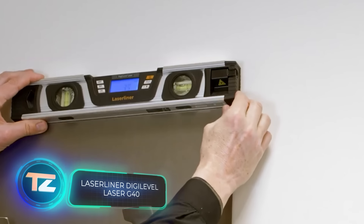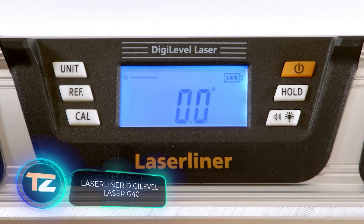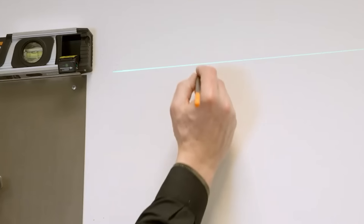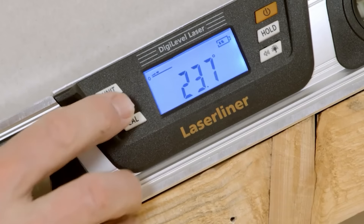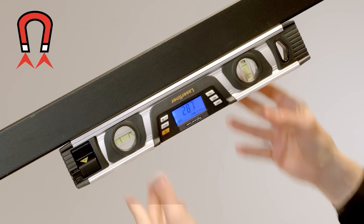Our list of modern tools wouldn't be complete without a level, right? Particularly one as good as the Digi-Level Laser G40. And it's not just about looks — this level has more to offer than just a cool design. It works with an accuracy of plus or minus 0.5 millimeters per meter and provides digital tilt measurement for a full 360 degrees.